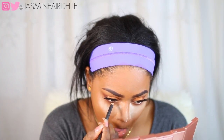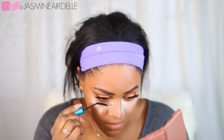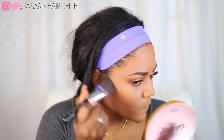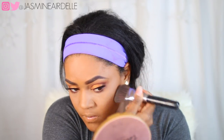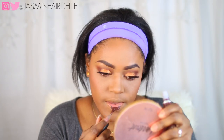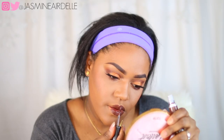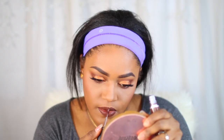I'm also gonna take MAC Teddy eyeliner to line my waterline and apply some mascara on my bottom lash line. I use the same two colors, the dark brown and Otta, to blend it out really nicely. I'm contouring my face, applying some blush, and then applying MAC Choco — such a gorgeous brown shade — as my lipstick for today. It's so beautiful.